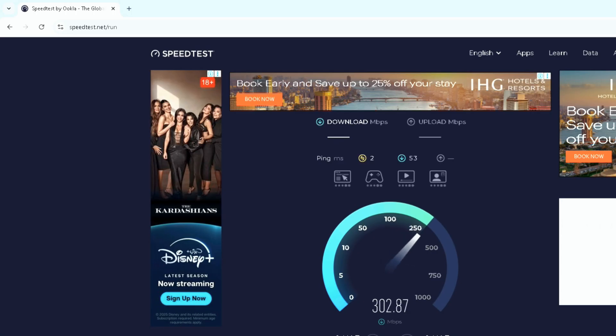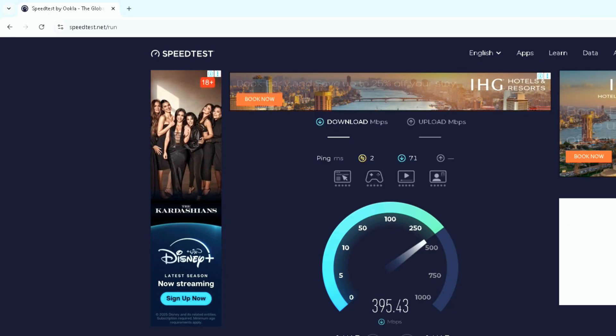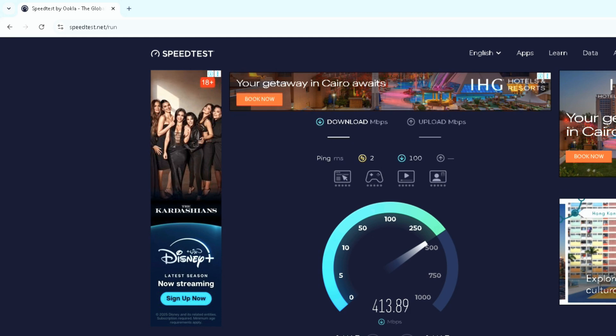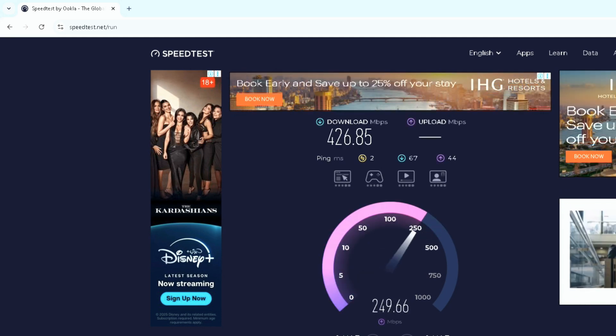It's getting a ping of 2 milliseconds and a download speed of around 420 to 426 megabits per second. The upload speed is around 240 megabits per second. So it's almost touching the borderline of the claimed speeds.